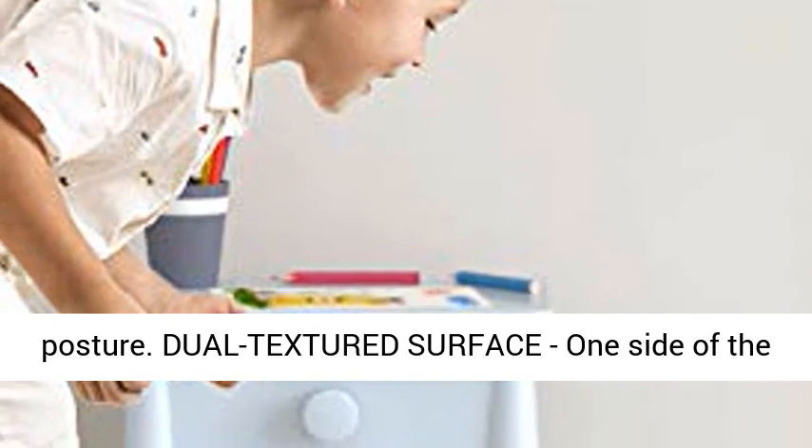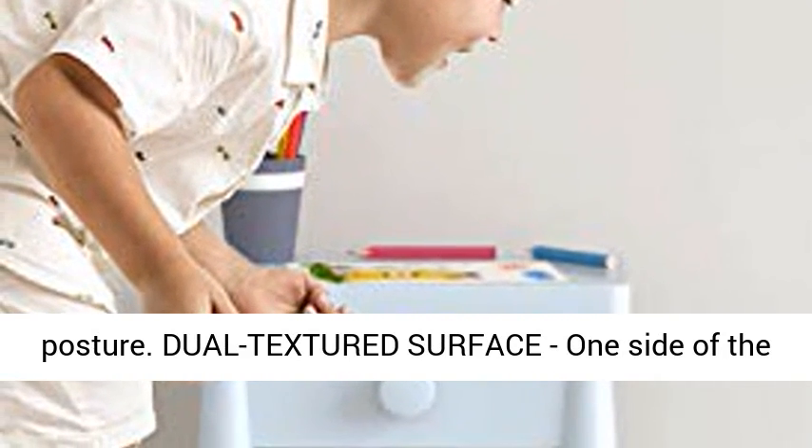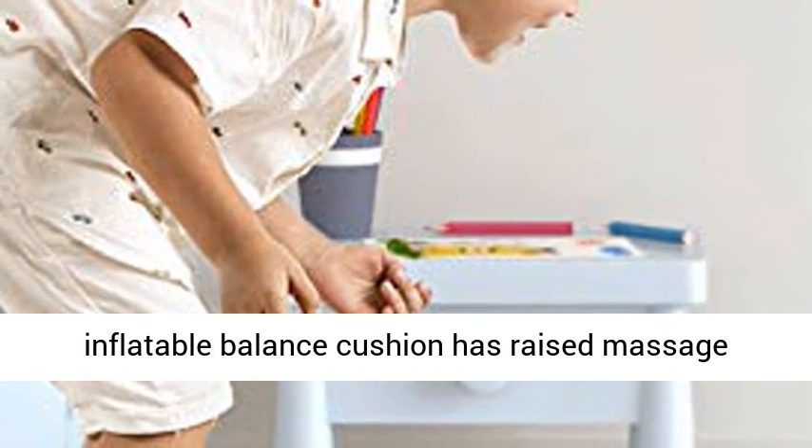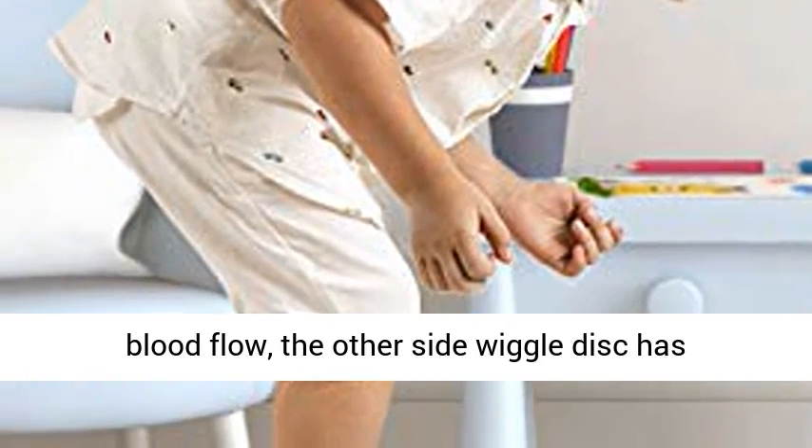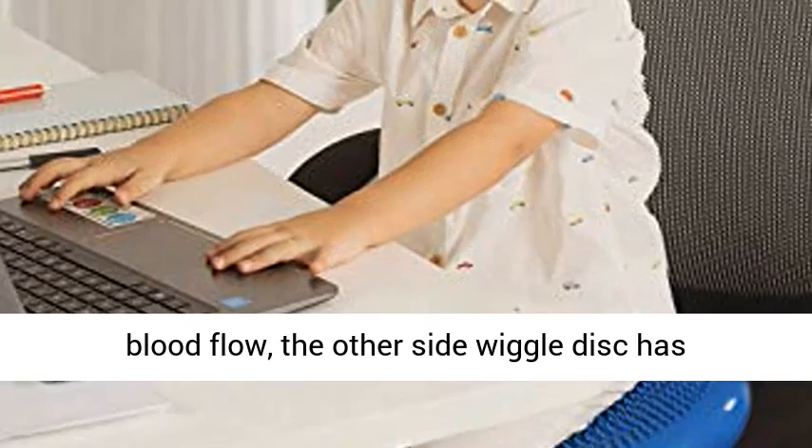Dual Textured Surface: one side of the inflatable balance cushion has raised massage points to help improve natural circulation and blood flow. The other side wiggle disc has non-slip points as balance core and stability trainer.